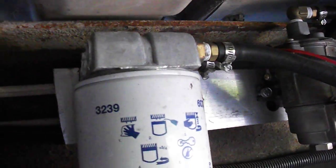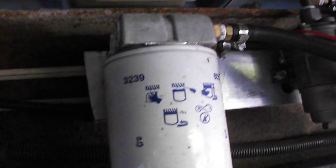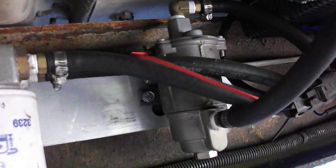Just real quick for anybody who might be interested, this is the lift pump pre-filter. I'm kind of just sitting on the concrete here underneath the truck, so it's kind of hard to get a real good broad view of all this, but I think you get the idea. And there's the Walbro FRC 10 pump right over there — that is the lift pump.